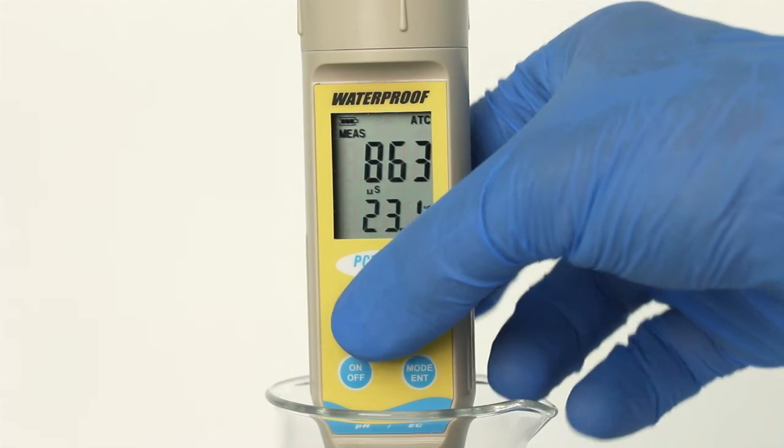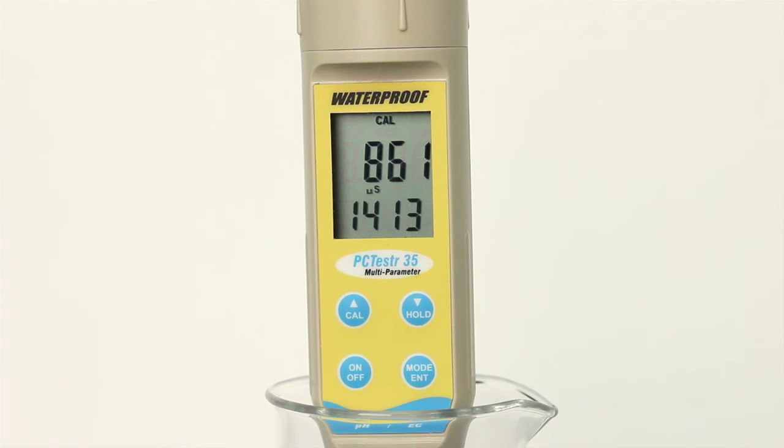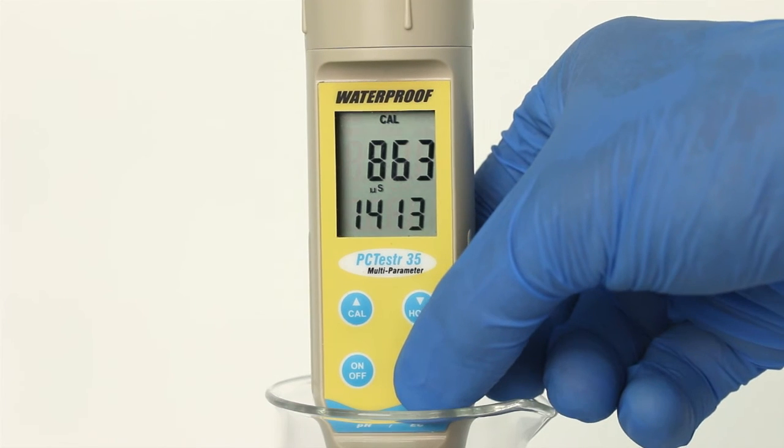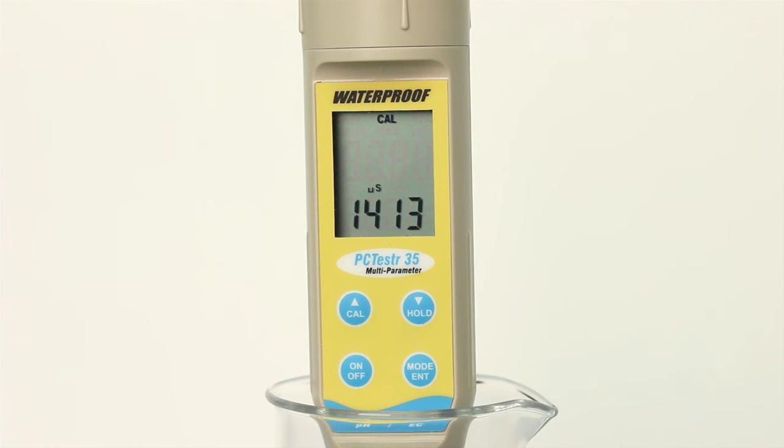The primary display will show the uncalibrated value, while the secondary display should search for and lock on the closest automatic calibration value. Allow the primary display to stabilize, then press MODE ENTER to confirm the calibration value. The primary value will blink briefly before returning to measurement mode. Repeat these steps as needed with additional calibration standards if desired.